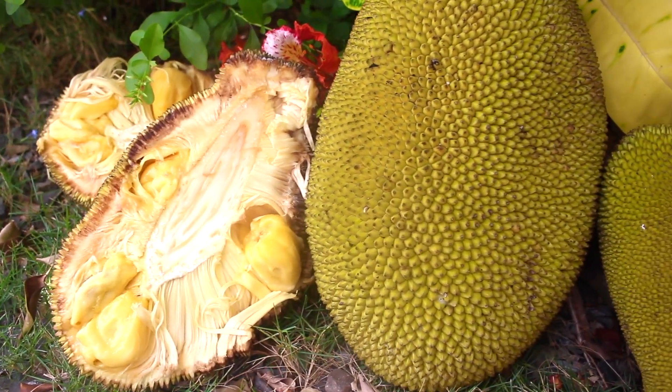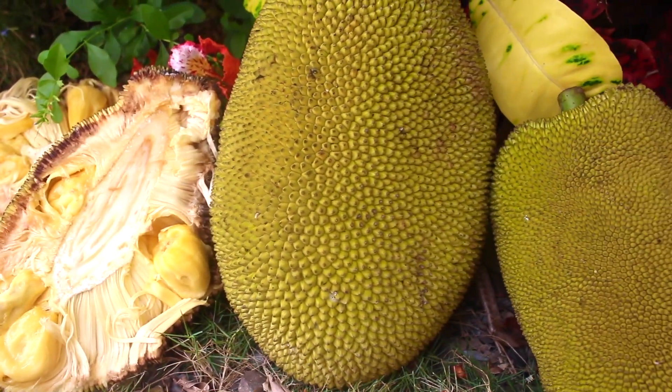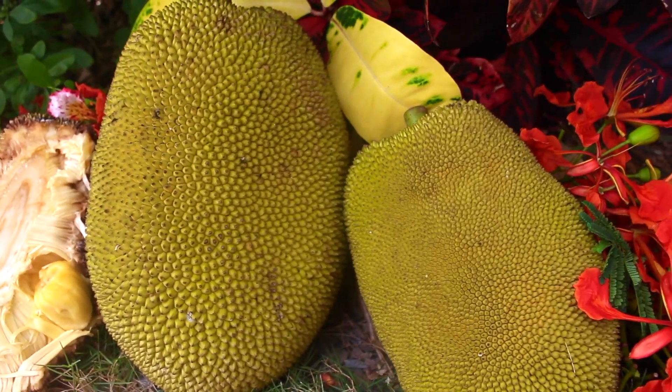Hi guys, welcome back to my channel. Today we're exploring jackfruit, which is a delicious mammoth of a fruit that is actually very versatile.